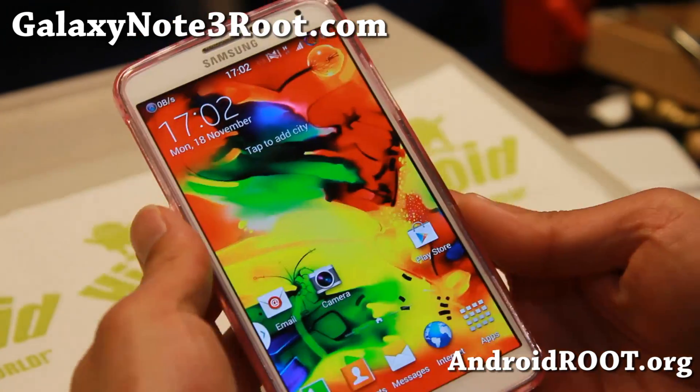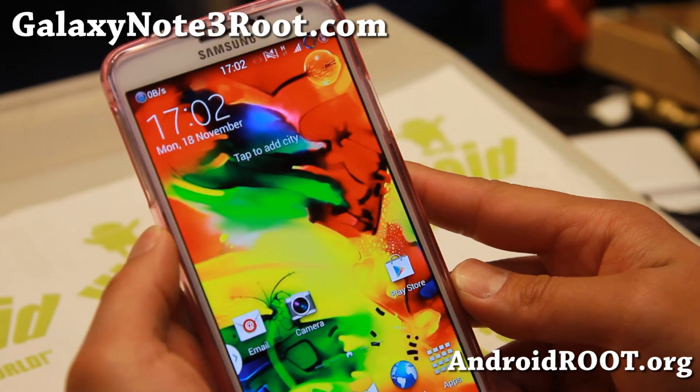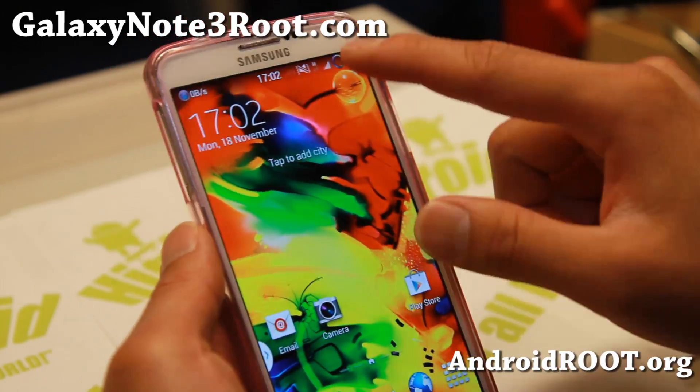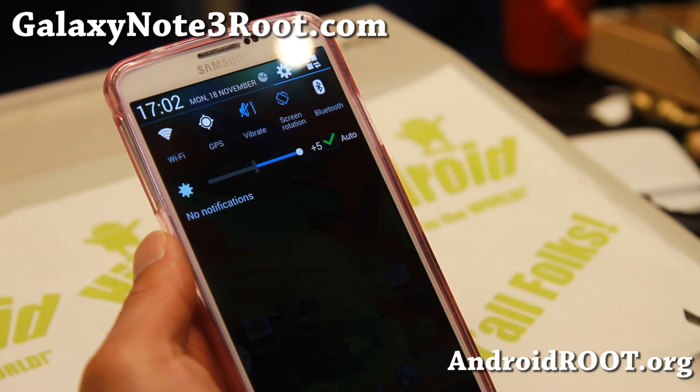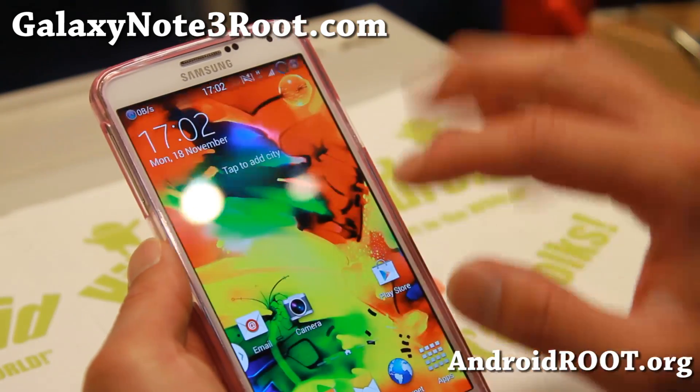Hi folks, I'm Alex from GalaxyNote3Root.com for this week's SMN900 Custom ROM of the Week. Do check out VN ROM. This is a ROM I've used on the Note 2 and the S4 before, and a pretty solid ROM by a pretty good developer.